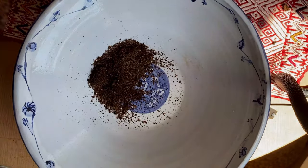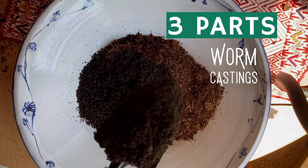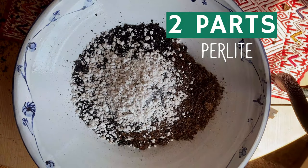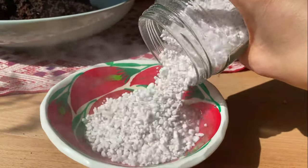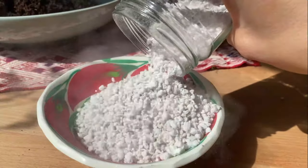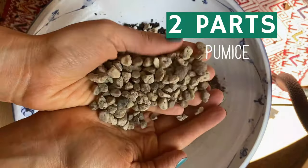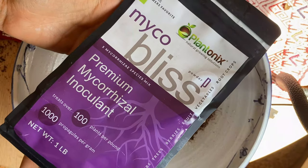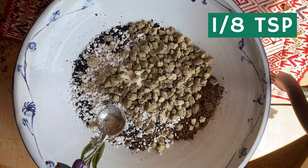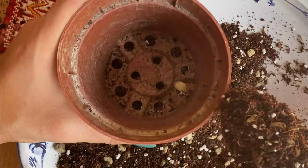For our potting mix, I'm going to add 7 parts of coco coir for moisture retention, 3 parts of worm castings for nutrition, and 2 parts of perlite for drainage. Before you use perlite, because it's very dusty, make sure to soak it in water first so we don't have to breathe all of that dust. I also like to add 2 parts of coarse pumice rock, and of course mycobliss, which is a mixture of beneficial fungi that will prevent our plant from being shocked and promote healthy root growth. Then we start adding to our pot.